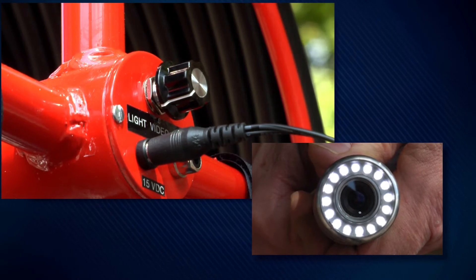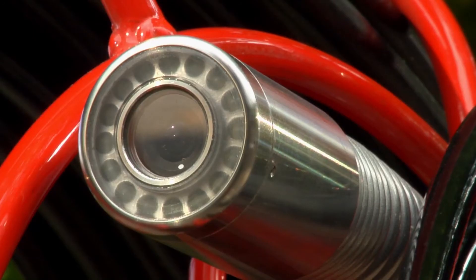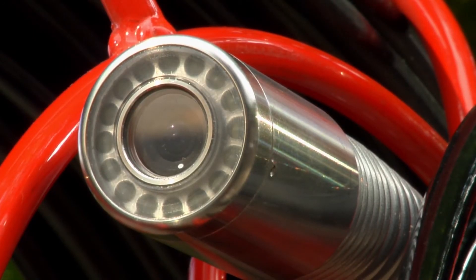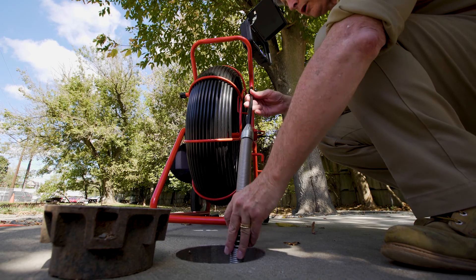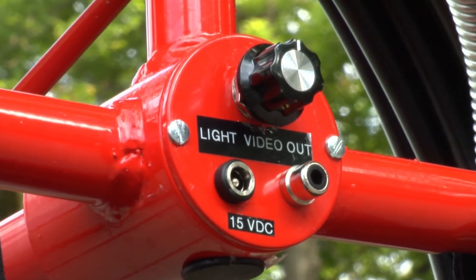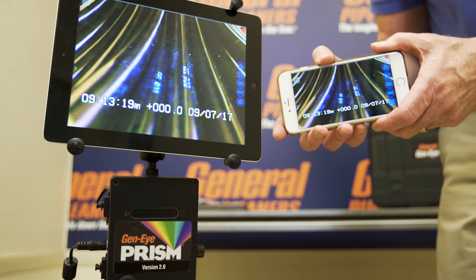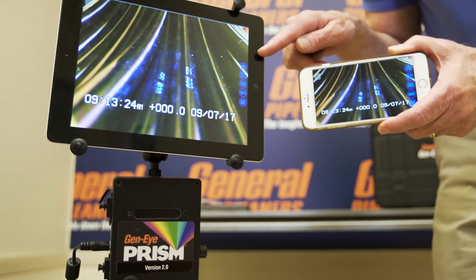Adjust the camera light level by using the LED dimmer control located on the hub of the pod. The optional self-leveling camera automatically keeps the picture right side up as the camera glides through the line, giving you an always-upright picture on the monitor — making it easier for you and your customers to follow the action. If you want to record the inspection, the Geni Pod has a video out connection for an external recording device, or systems with a Wi-Fi option allow you to view and record on your smartphone or tablet.